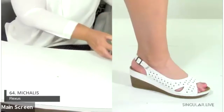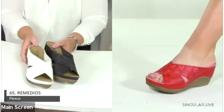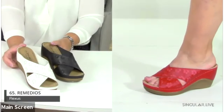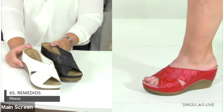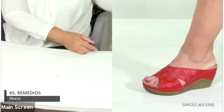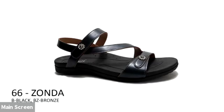The Remedios is a bold new direction for Flexus — it offers a three-inch wedge, which is a little higher than anything we've done before. It has subtle floral details on the cross straps — a really beautiful style.